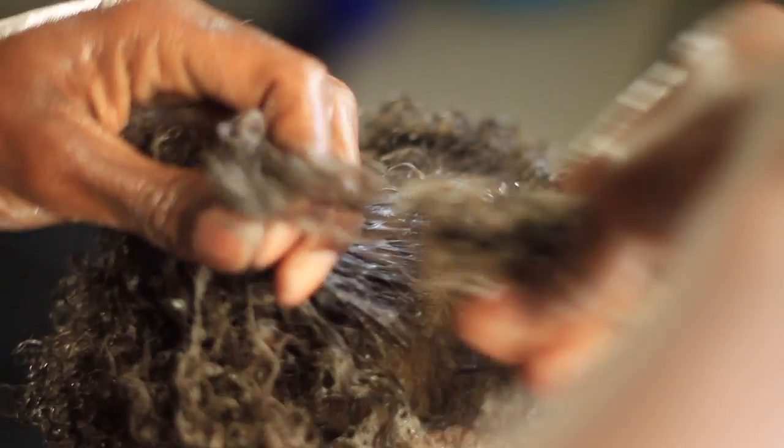I'm grabbing some more product, applying it to the hair, making sure that it's very smooth. I'm detangling it from the ends to the roots, and then coiling it again.